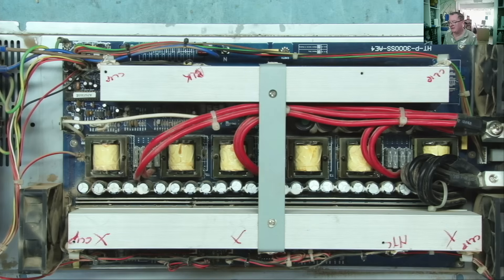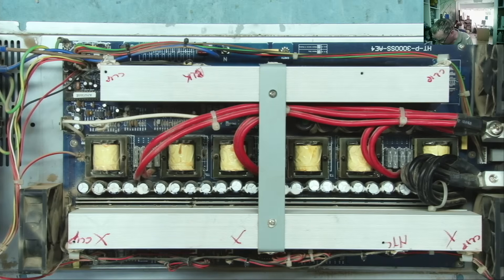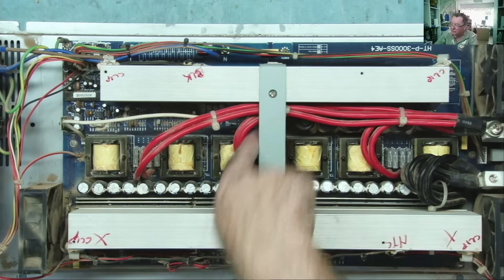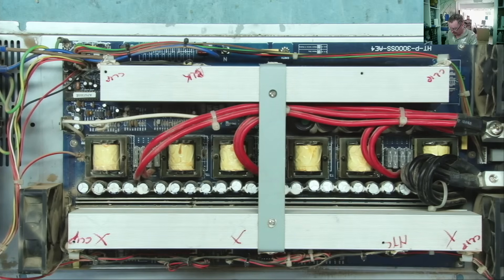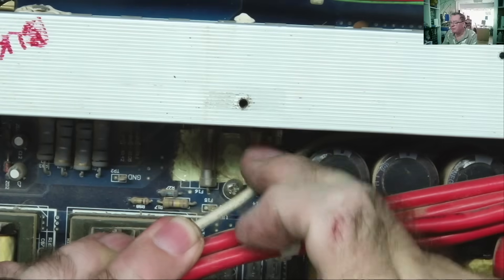220 volts AC has a peak voltage of about 320 volts, which is why I think this goes up to 380 or something like that on the DC bus. There's also a fuse on the high-voltage side which is under here too — so let's take this off. We can see fuses here; there are three of them.